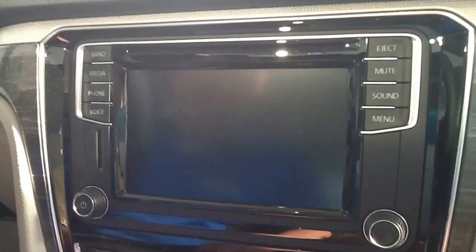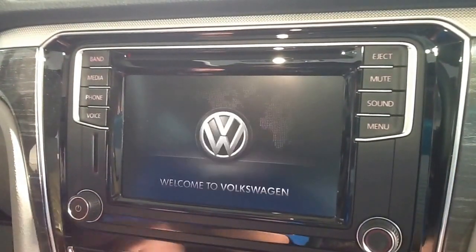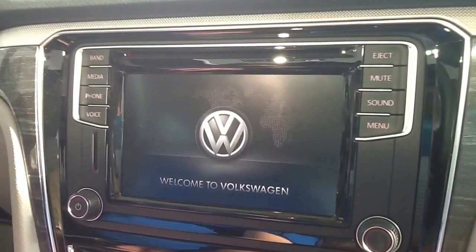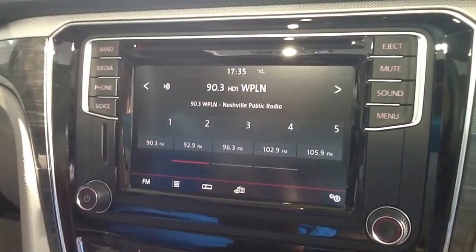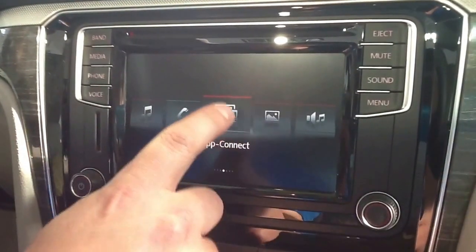Now we've got what we need to get started. Let's see if we can hook up. We're going to turn the radio on. Now, the first thing we want to do is go to our App Connect screen. The way you do that — hit your menu hard key over here, and App Connect should be the thing that pops up in the middle.